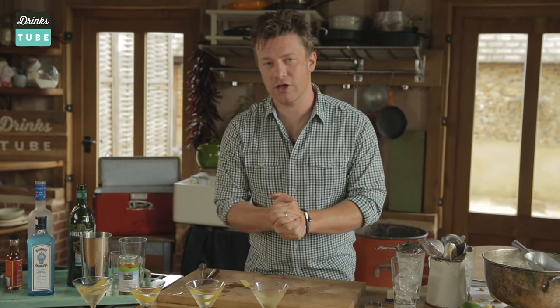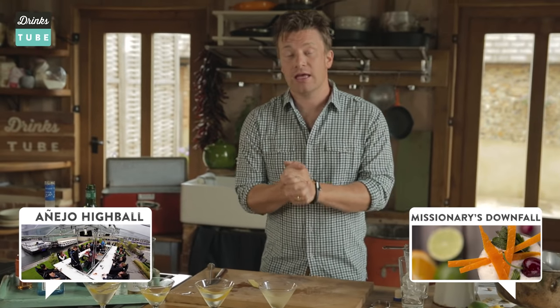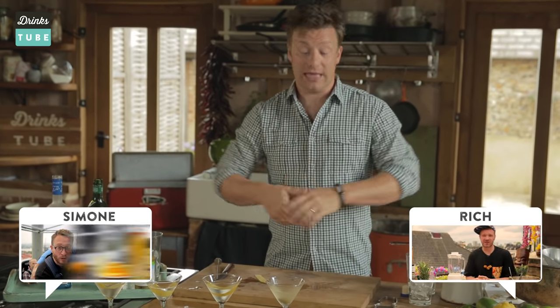If you haven't subscribed to DrinksTube, click the button up here — subscribe, it's free. And if you want to see more cocktails from brilliant barmen and mixologists from around the world, then click on the boxes below. Okay guys, bye.